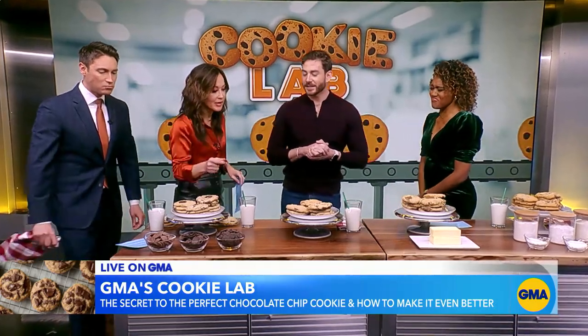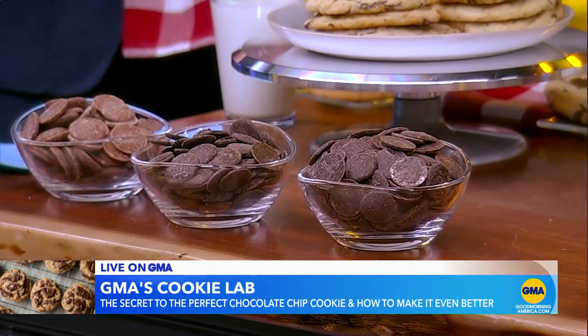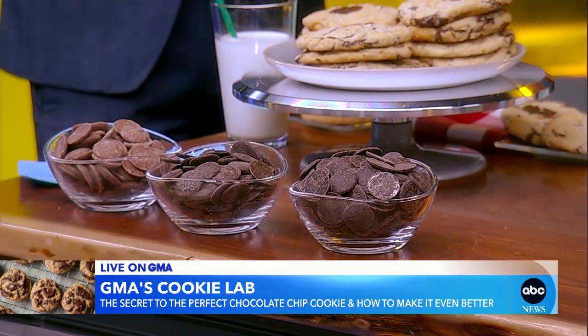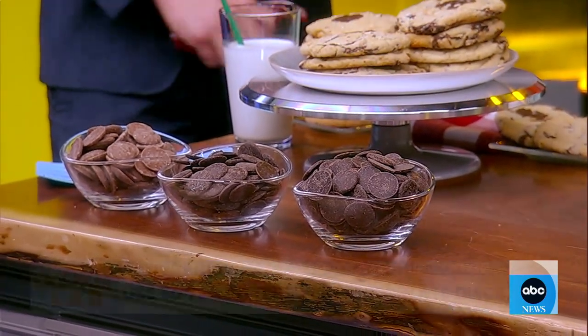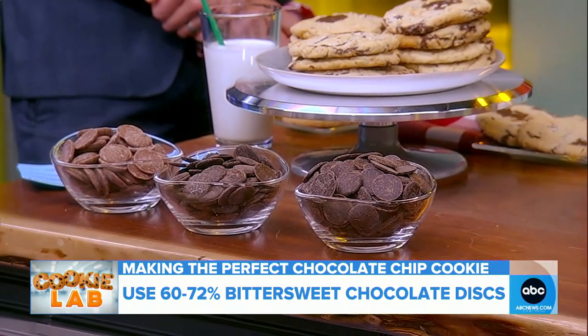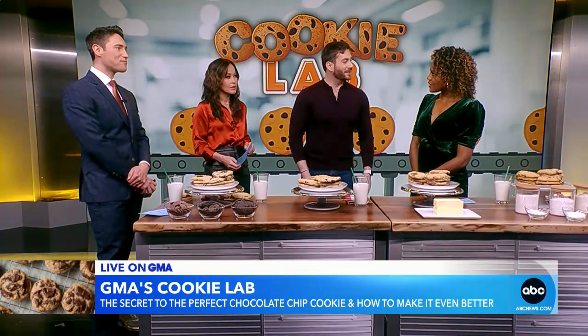When you've got the giant chocolate chips like that — yes, that's another really important part. The chocolate used is not an actual chocolate chip; these are things called feves, which are tempered chocolate that doesn't have a coating on it. When you buy a chocolate chip from the grocery store, it has a coating that helps it keep its shape when it bakes, but feves melt throughout the cookie pretty evenly. That is so interesting — I would have never guessed that.